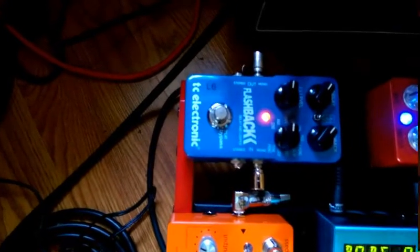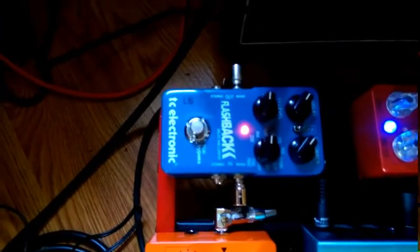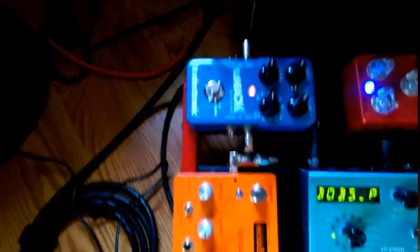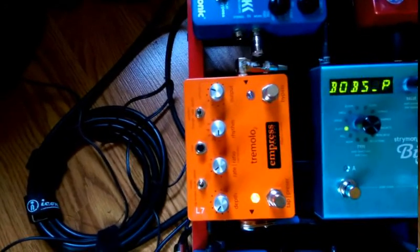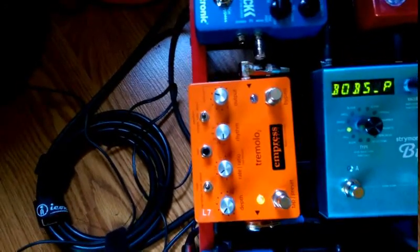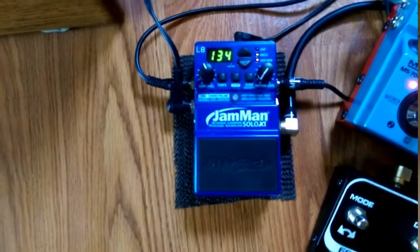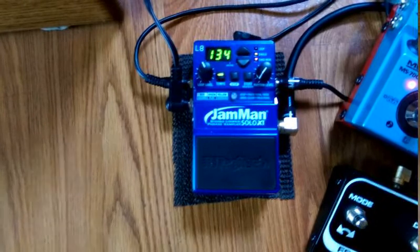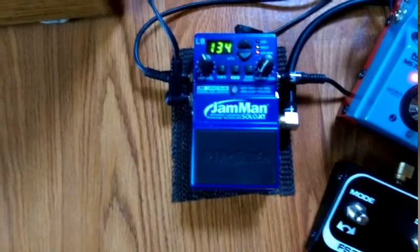In loop six I have the TC Electronics Flashback Delay — excellent pedal. In loop seven I have the Empress Tremolo, which has a really great sound. And in loop eight I run my DigiTech JamMan Solo — I play music through it, do my own loops. It's a great pedal.